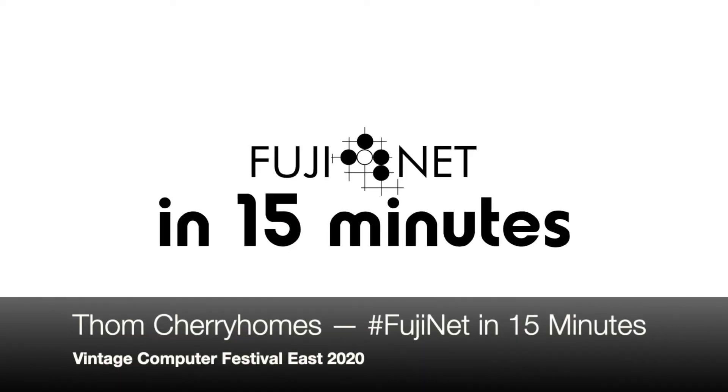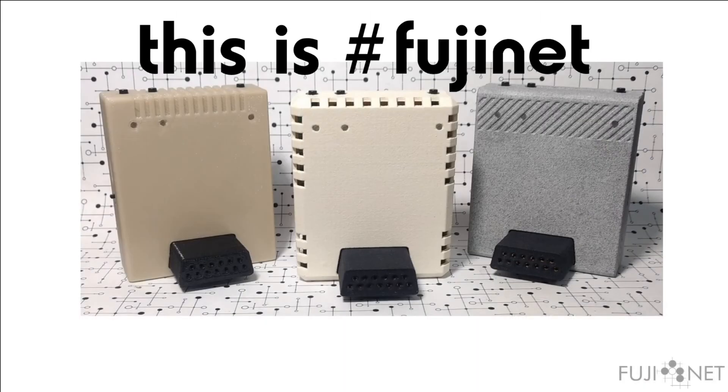Hey everybody, it's Tom Cherryholmes here with the FujiNet Project, and I'm going to try to explain FujiNet in approximately 15 minutes. This is FujiNet, a revolutionary new piece of hardware for your Atari 8-bit systems that provides a whole host of virtual devices — some of them you already have, and hopefully a couple of new ones.